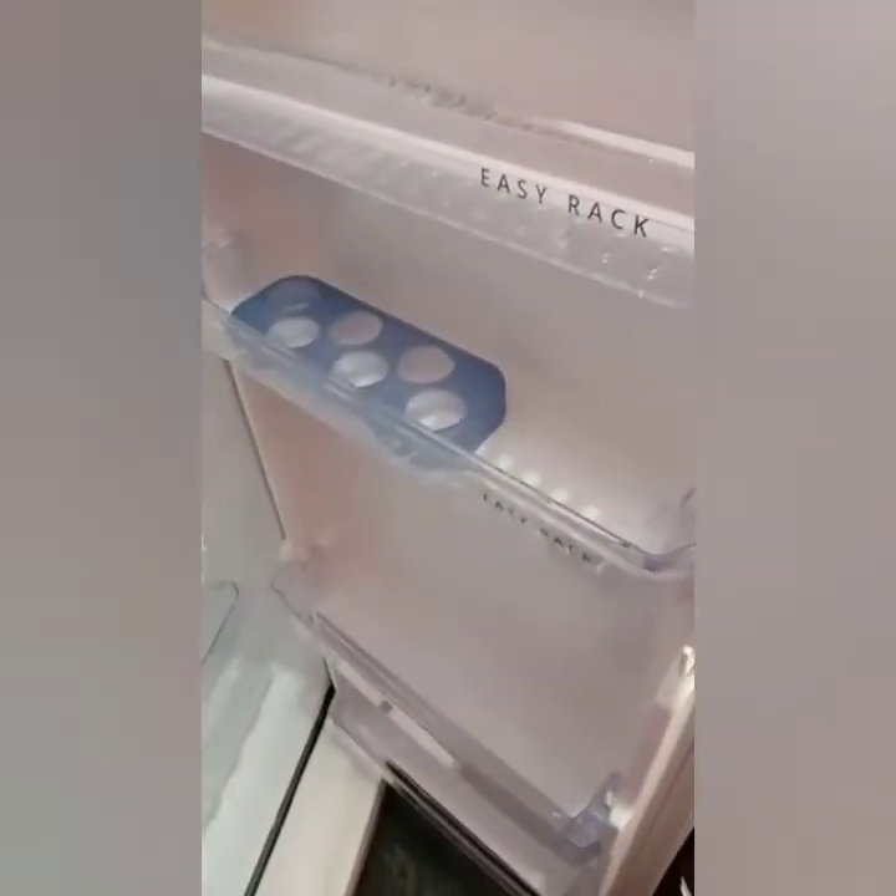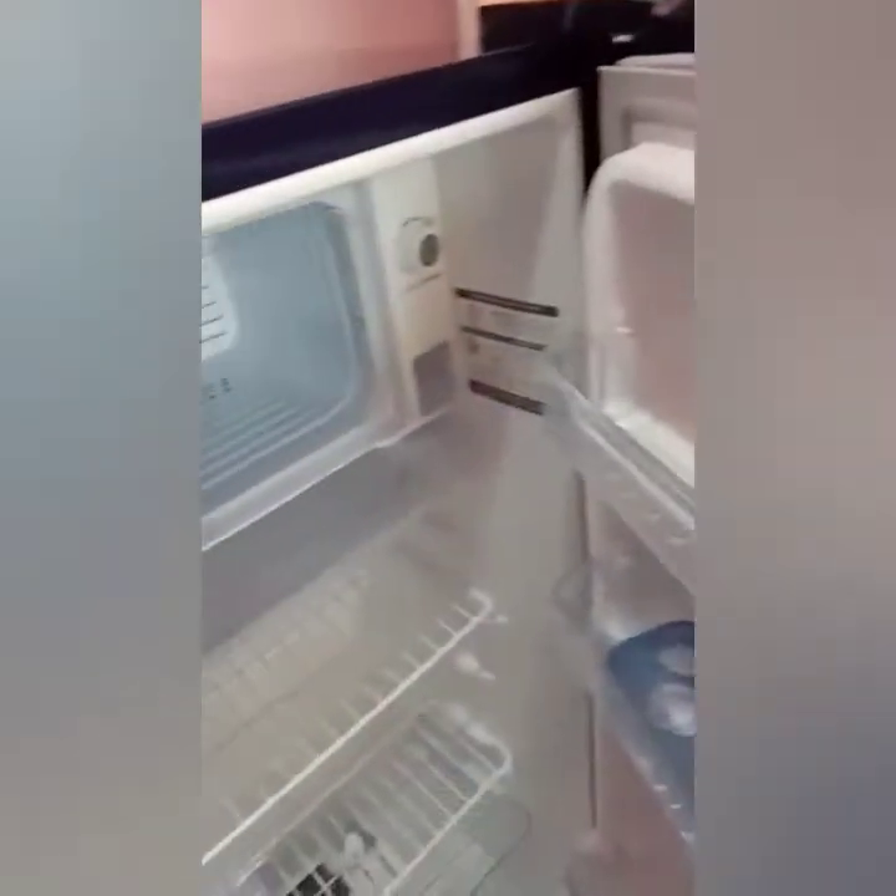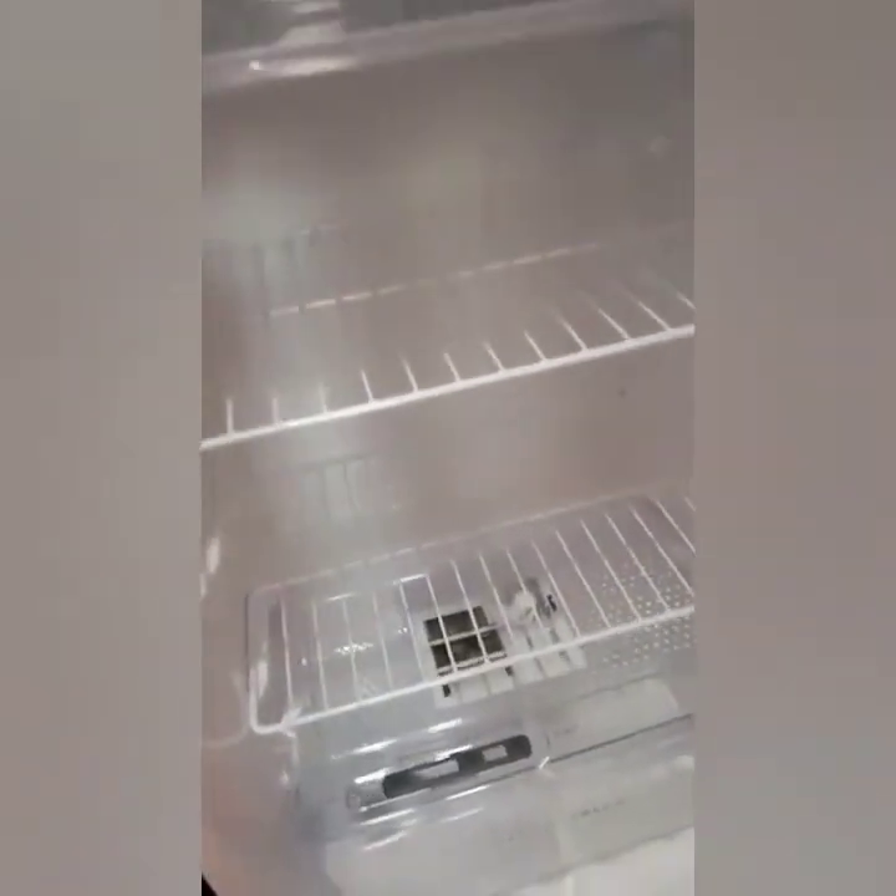If we open the refrigerator, there is an easy rack and an egg rack. There is a water bottle holder. There is a freezer and 3 racks. There is also a vegetable rack.